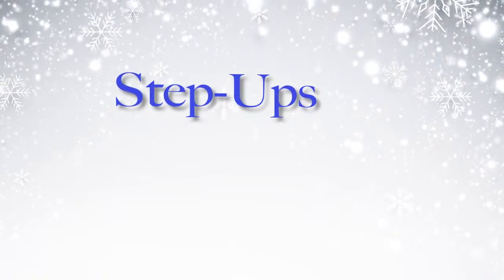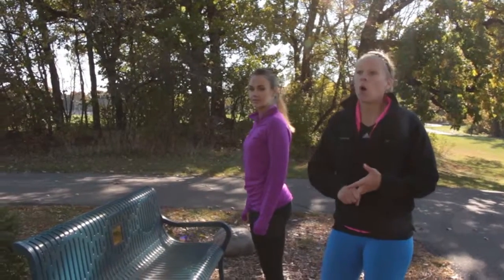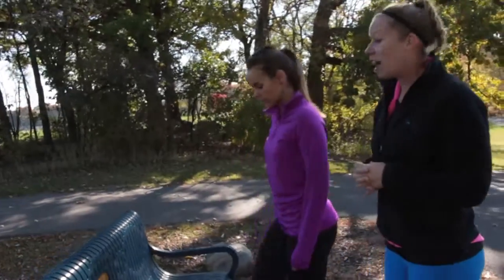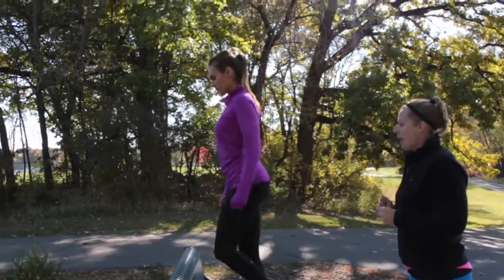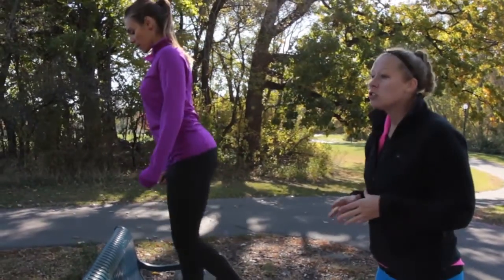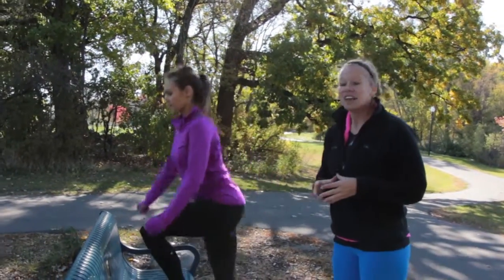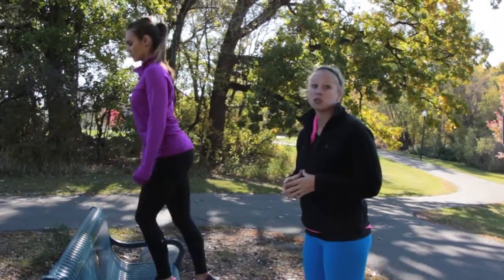We've got step ups next. You can find a bench, a couch, a chair — something sturdy at your home — or even a step if you have stairs. We have a park bench since we're outside. Place one foot on the step, stand up, then step back down, keeping that foot on the bench the entire time. You'll do 10 seconds on each side. Once she does her 10 seconds, she switches feet and goes up on the other leg for 10 seconds. As she's going up, she's pushing through that heel, really engaging her glute.